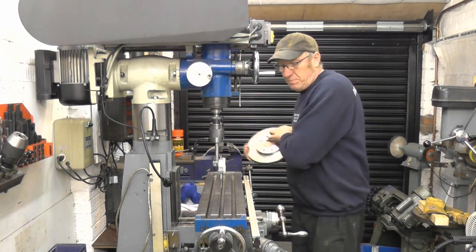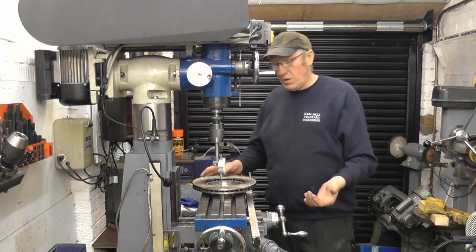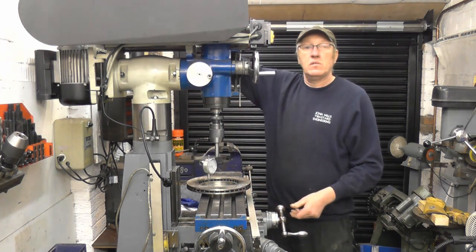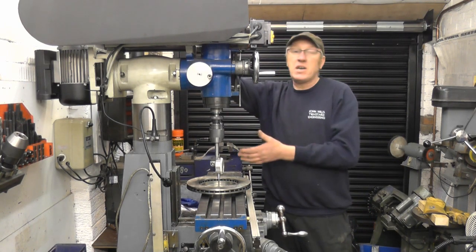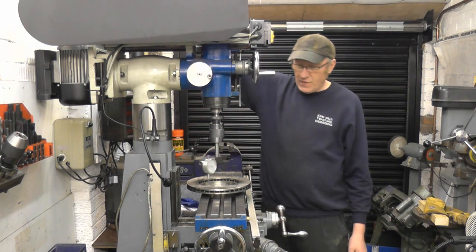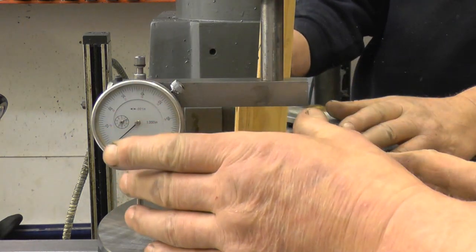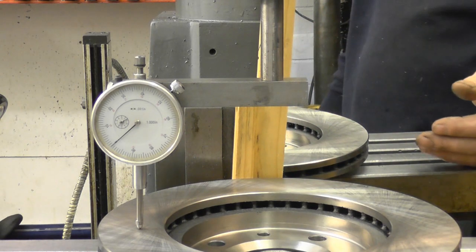It's brand new. I work in the motor trade, so I went to the parts factor and asked if they had an obsolete brake disc, and he gave me this one. We centralise that on the table. I'm turning the pulley on top of the machine by hand — make sure the machine's unplugged and there's no chance of hitting the switch and setting the machine away. I've got the brake rotor on. I set the clock gauge to zero. I've got a mirror here so you can see the back of the gauge.